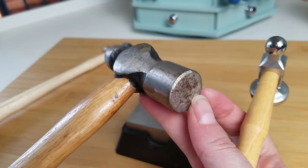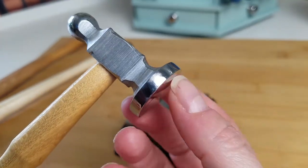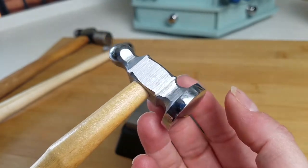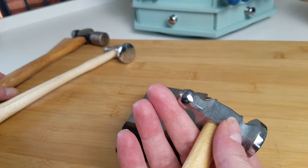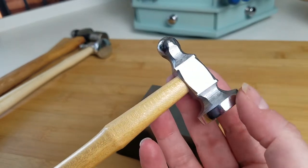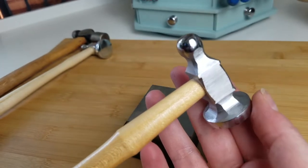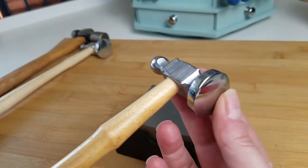But as a beginner, this chasing hammer is going to be your friend. It's designed, weighted, and balanced properly — it's going to work with you, whereas a hammer like the ball peen is going to work against you. So again, make sure you're using a proper chasing hammer — a true chasing hammer with a domed face on the planishing side.